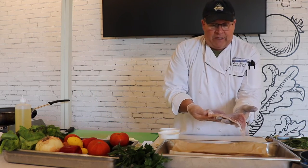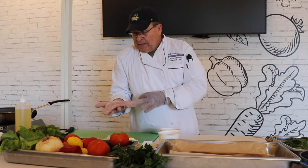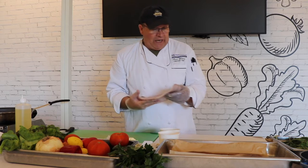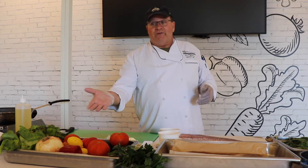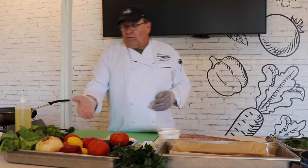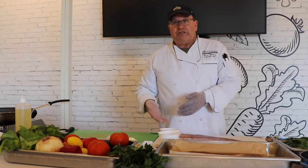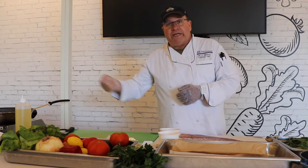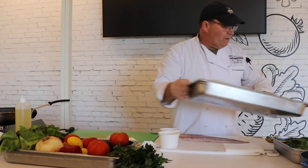It's called Pollock. This is a whole side, a whole filet of Pollock right here — I buy it like this. We're going to portion it, sauté some local vegetables, and while the fish is in the oven we'll sauté the vegetables. Then we'll take the fish out, plate it, add the fresh vegetables on top.